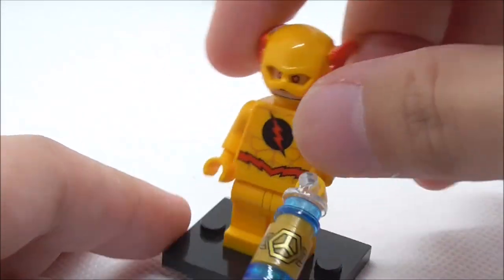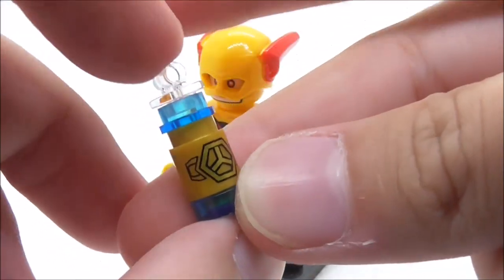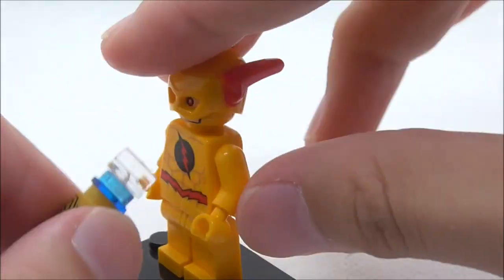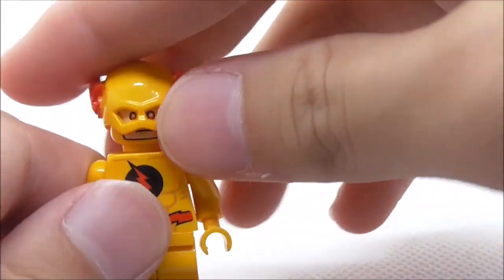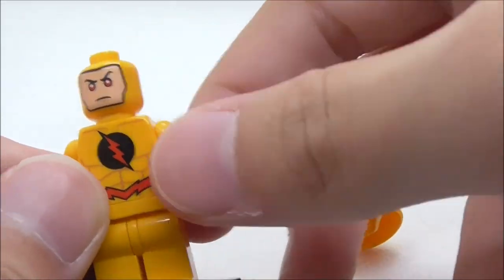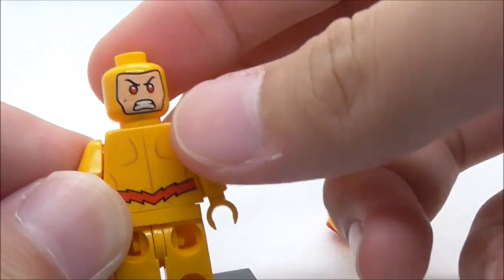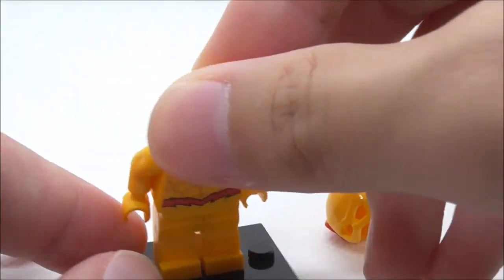Lastly, this is Reverse Flash. He comes with this energy infuser type thing which you can hold. This set comes with the blue one, and all of the other sets from the same wave will come with different colored ones. For his helmet you have this red ear which looks pretty cool — the helmet mold is really nice. His face has this kind of blank expression. His torso print has his logo and belt, with no lightning around him like the Flash. His alternate expression is this angry expression with red eyes. That's pretty much it for Reverse Flash.